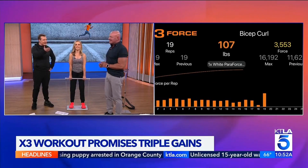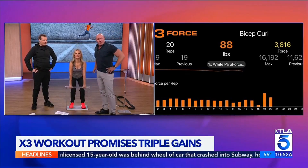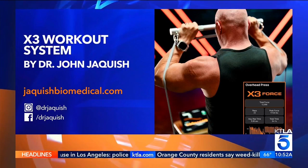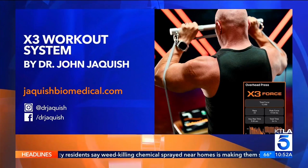For more information on Dr. J and the X3 bar workout, go to JJaquish Biomedical dot com. You can also find Dr. Jaquish on Instagram.